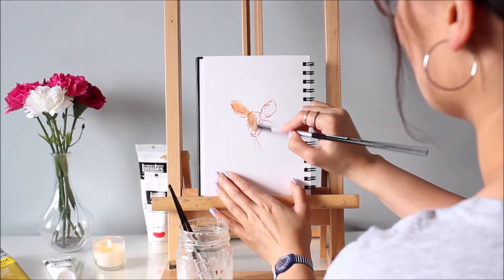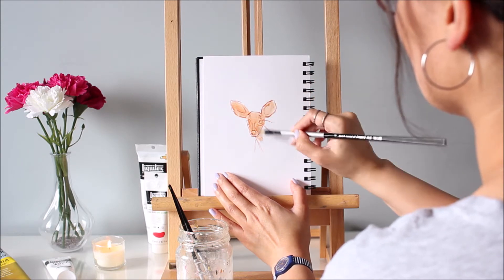Now I've watered down the same mix to add a wash over the outline. If you're painting the whole surface, you can even add a wash before the outline.